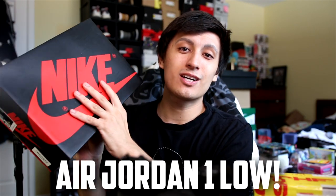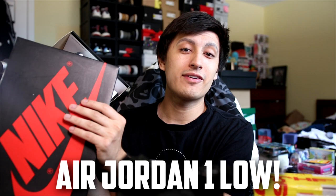Welcome back to the channel for another sneaker news video. Today we're covering one of the most popular sneakers over the last couple of years, the Air Jordan 1 low. We have a lot of amazing colorways to get into.